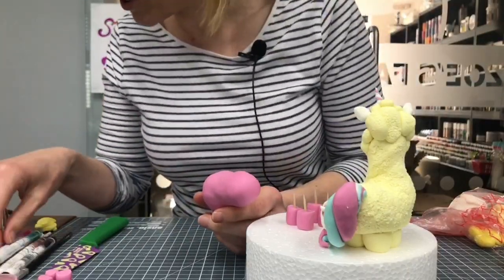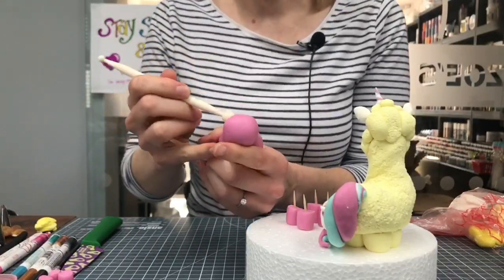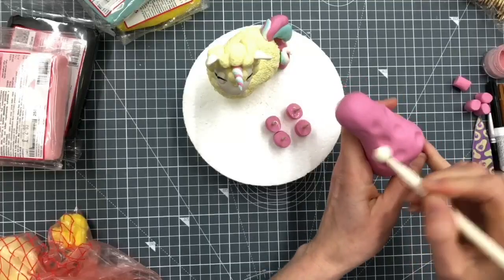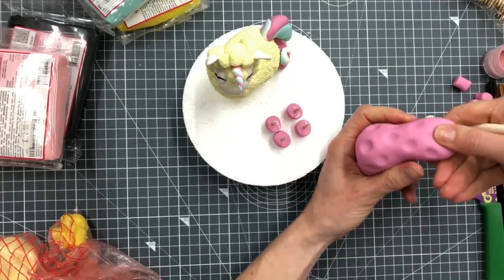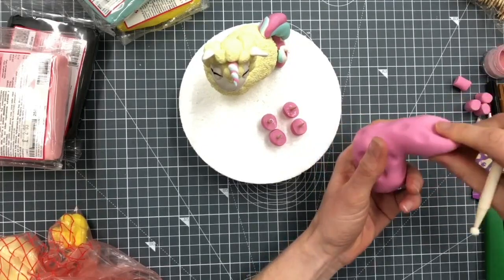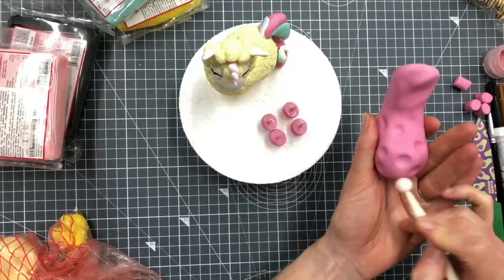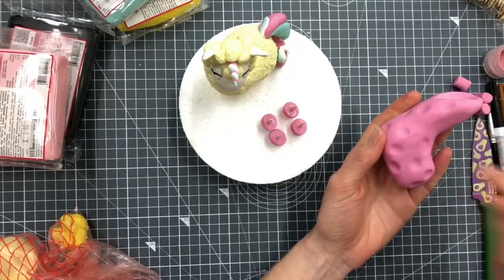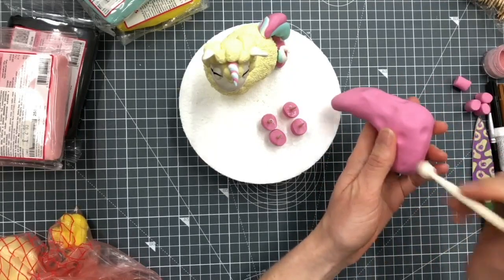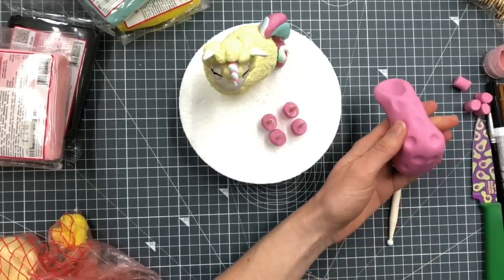If I want it to look a little bit bumpier I will use my ball tool. It's just so that it's not too much of a flat surface to start with. I'm going to press this top bit in a little bit because that's where my face is going to sit. My plan was to roll lots of balls and stick them on, but I thought you guys would be fed up of watching me rolling balls, so I figured this was the quicker way to do it.